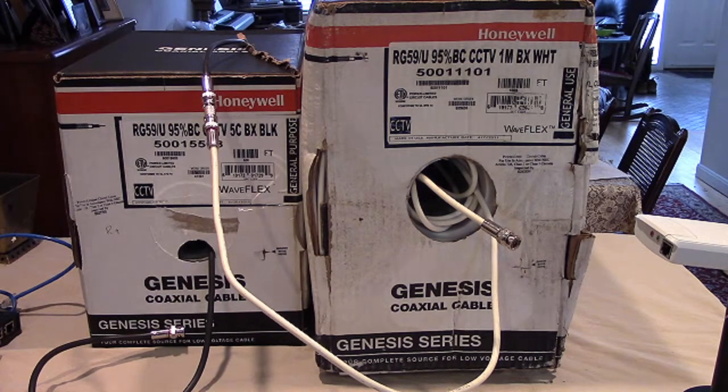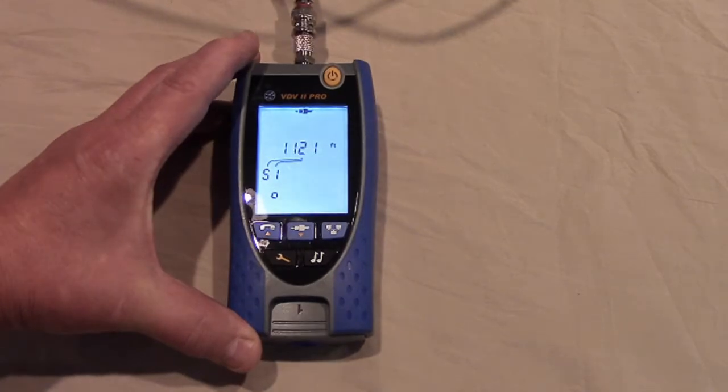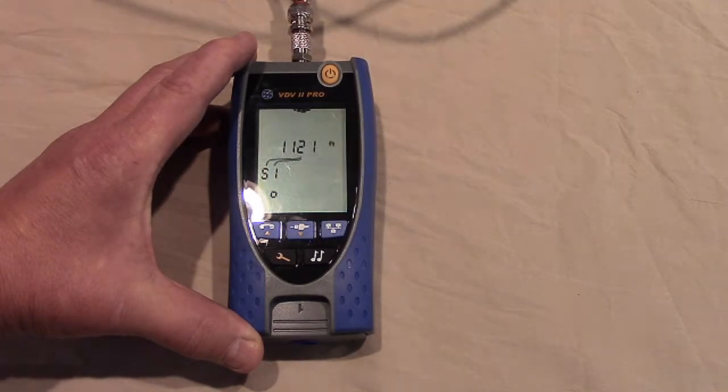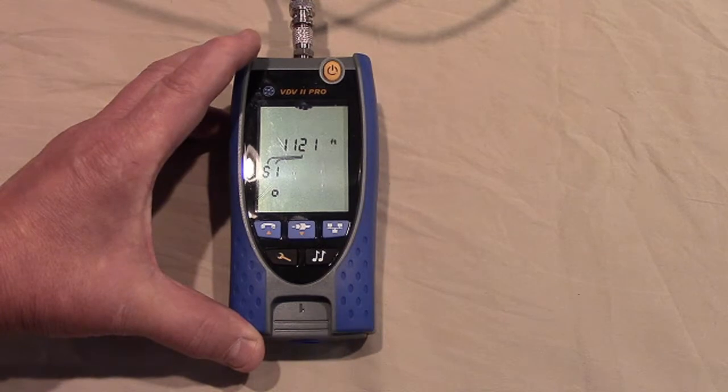On each of the cable ends, I installed Ideal Industries InSight Compression Fit Coax BNC connectors. It's very important that you replace every connector every time when using existing coax cables. You don't know who put them on or how good they are. When you replace them, use quality — a cheap connector is not cheap if it causes a service call. In order to use existing coax cables, we need to know how long they are, and to do that we need a tester or meter with a built-in time domain reflectometer function, or TDR.